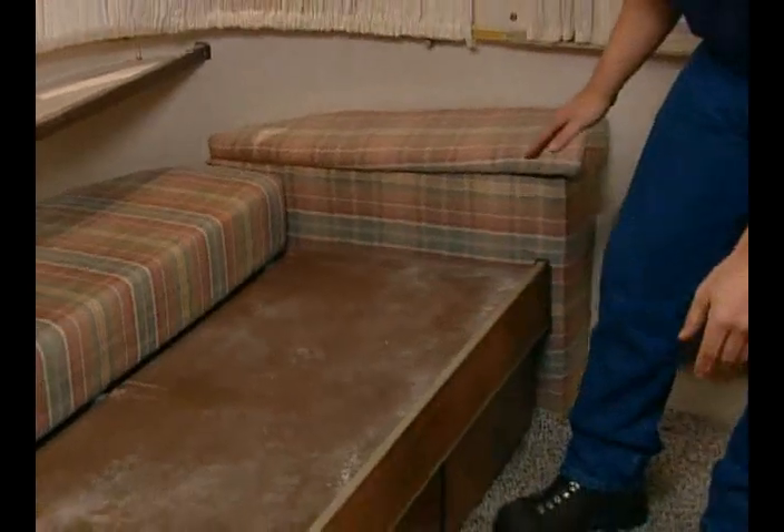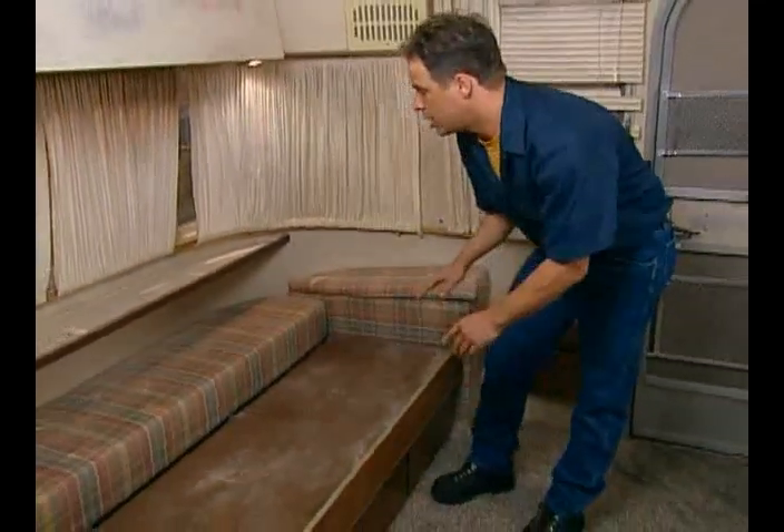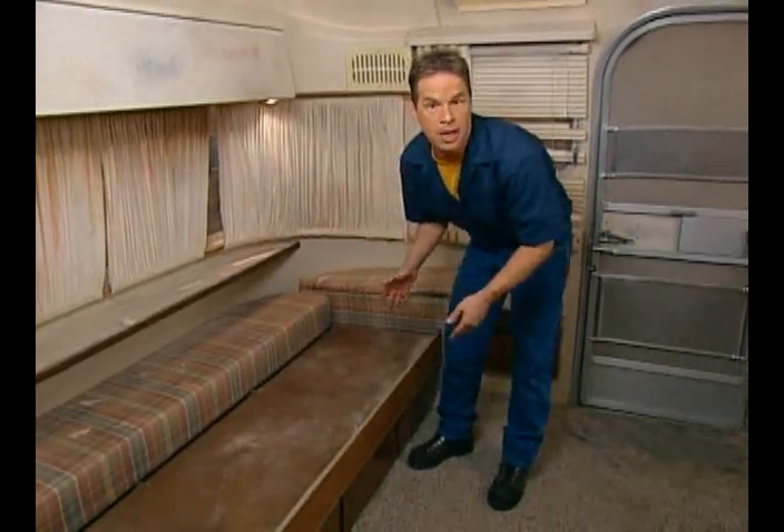This is our gaucho sofa that pulls out into a bed. We could replace the missing cushions, repair the frame, and have the whole thing recovered — or we could take this whole unit out and replace it with a sofa. One thing you want to consider is not to add too much weight to your trailer.